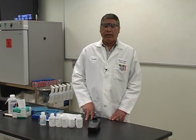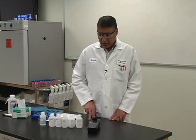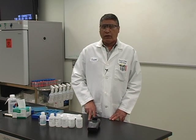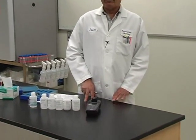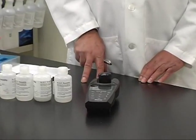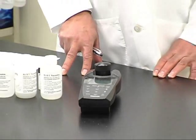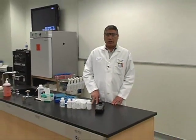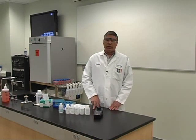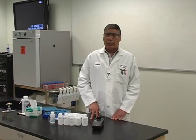Here at the state laboratory, we are using EPA method 180.1 and an Orion AQ 4500 turbidity meter. There are different meters out in the field — some meters require only one standard for calibration, some require two. Each plant will follow whatever the manufacturer's recommendation standards are for calibration.